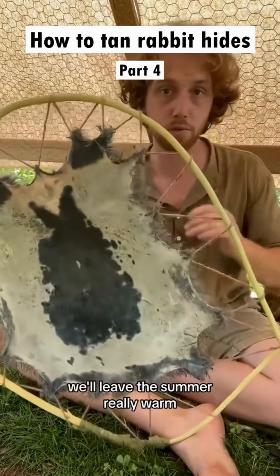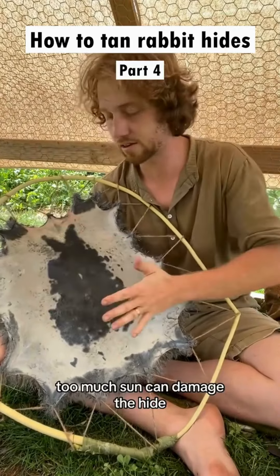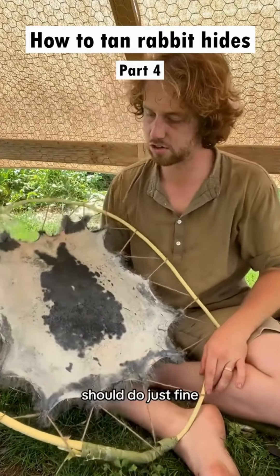That's gonna shrink up as it dries. It's a summer day, really warm with good airflow right now, so that's just outside in the shade. Don't put it in the sun — too much sun can damage the hide. A breezy spot in the shade should do just fine.